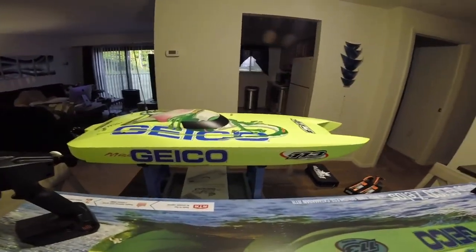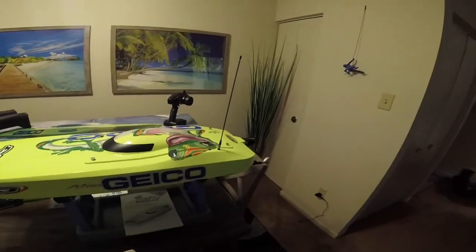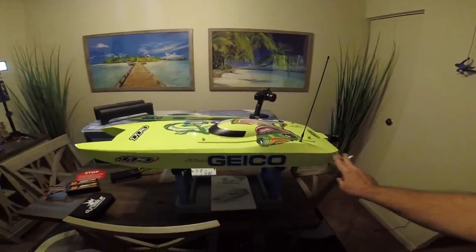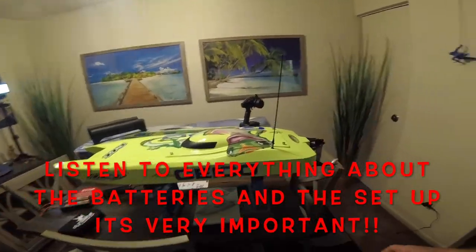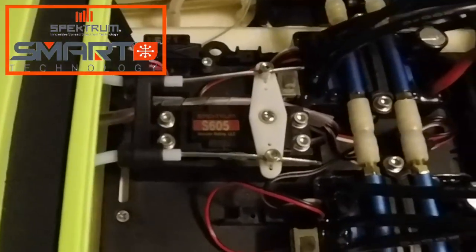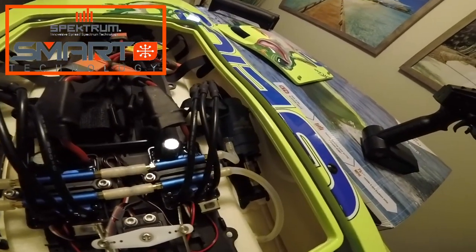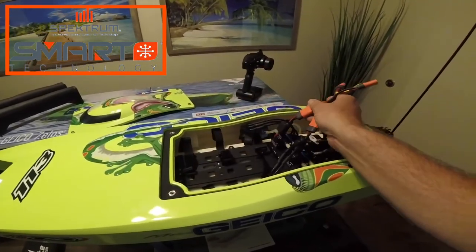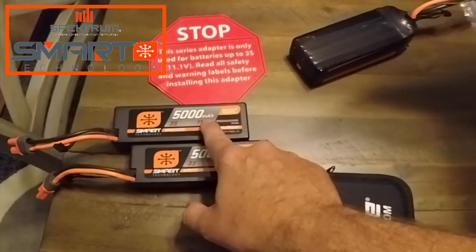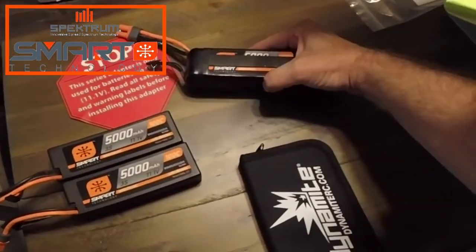This is the box it comes in — it's a huge boat. I also have the Sonic Wake; this one is about 13 inches wide but it is made of a fiberglass hull, looking awesome. Inside it has two ESCs, a Spektrum S605 servo, and two brushless 19KV motors on each side. I'm going to be running it on two 3S 11.1 volt 5000mAh 100C batteries.